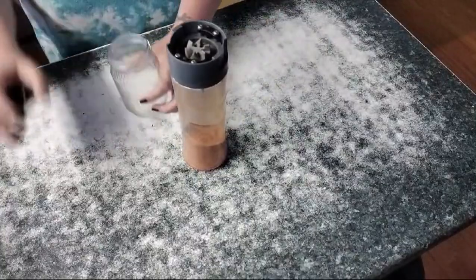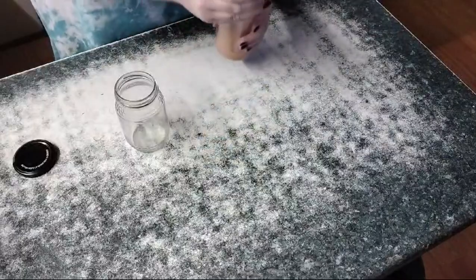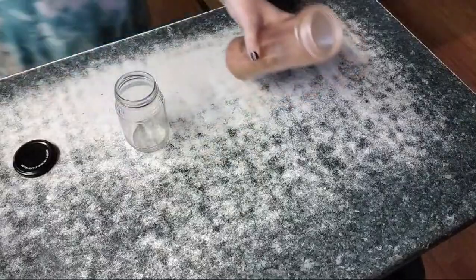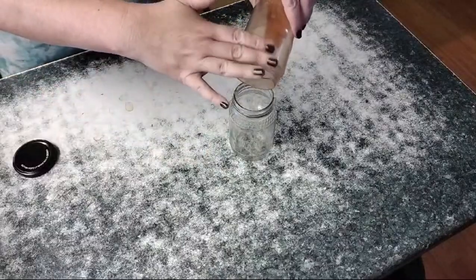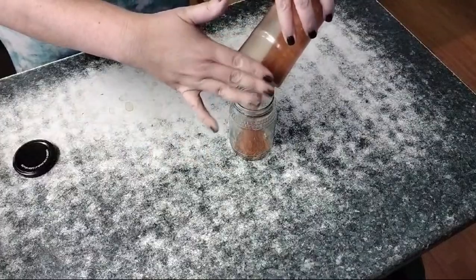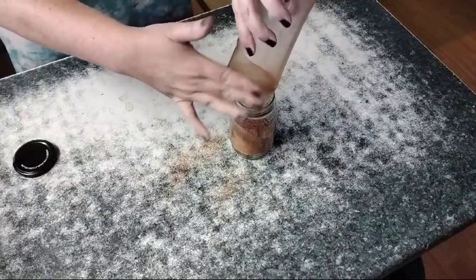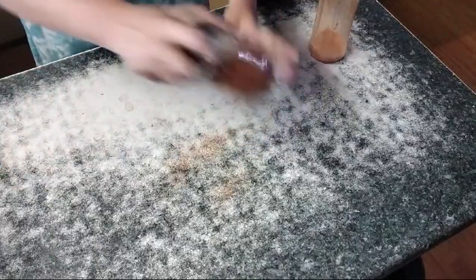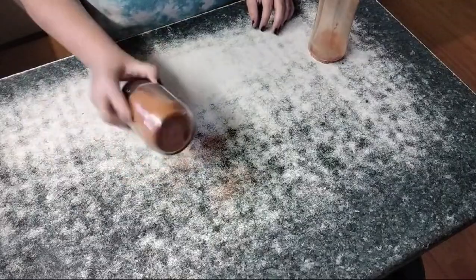Now we're just going to decant it into our little jar. You want to be a little careful here because at this point the fumes are real — so you can see I'm just aiming it away from my face. And now we have this beautiful herby chili powder from both cayenne peppers and jalapeños that will last us an age and a half.